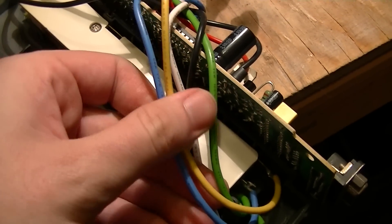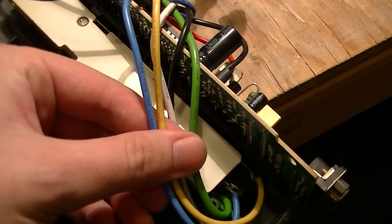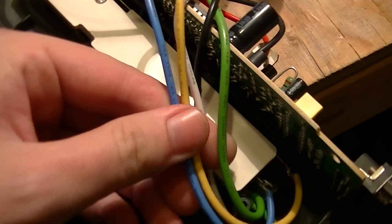The reason they put a yellow stripe on the ground wire is because green with no stripe is an L2 hot. Yes, really.